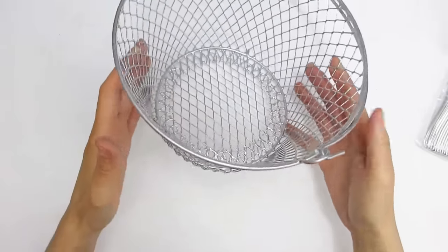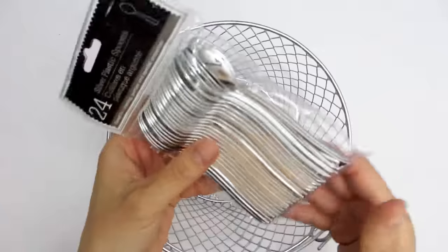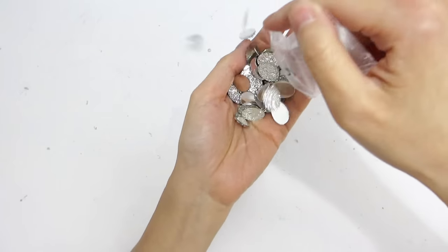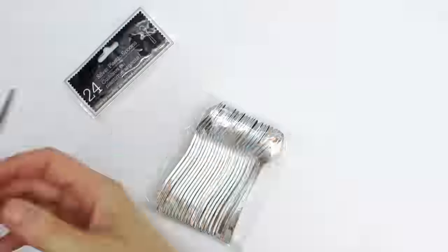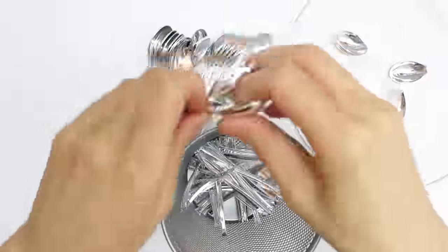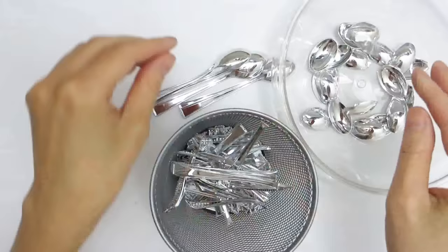First we will need a wired basket. The one I have is a basic wired hanging basket from the Dollar Tree. This one came in white but I decided to paint it a metallic silver. To decorate the basket I will be using the arms of some plastic silver spoons, and some leftover flat oval crystal gems that I bought from eBay several years ago. I start by opening one package of the silver plastic spoons, then I proceed to break the round part of the spoon from the arm part. The number of spoons you will need is dependent on how large your basket is and what design you prefer. If you have extras, you can always put them aside for a future project.